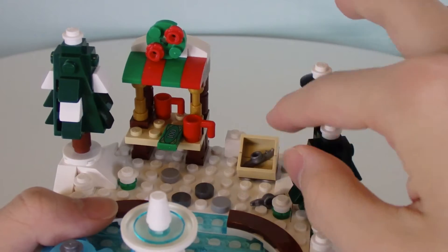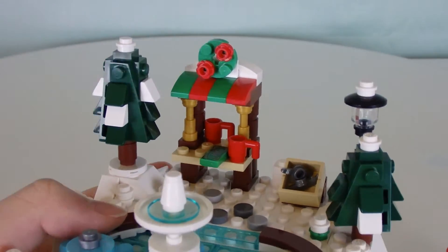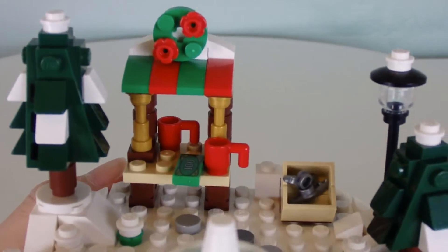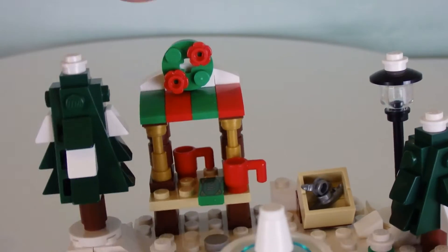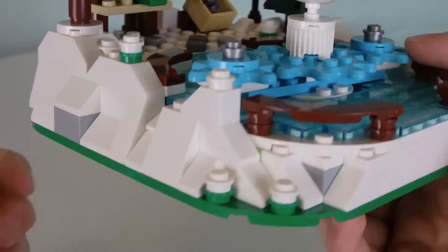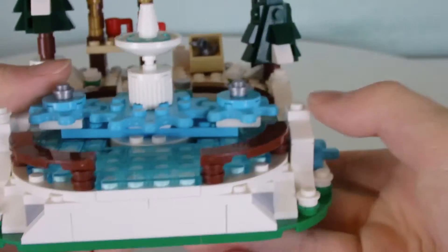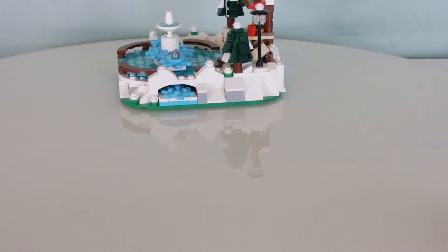They've also got a pair of extra skates, and a little coffee shop or hot chocolate shop with a little cash register — that's where you get your hot chocolate. They've also got a makeshift Christmas wreath built right there. Apart from that, nothing too special and not a lot going on with this set; it's very simple.